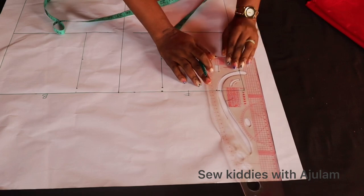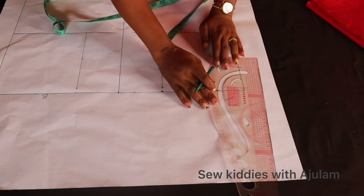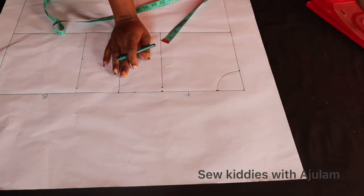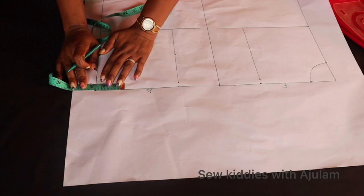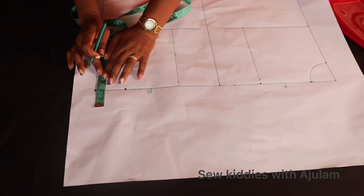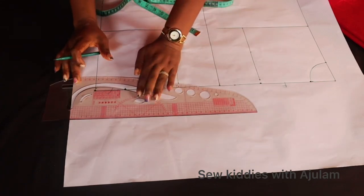I'll go ahead and connect the neckline. You can see this is just different from the normal basic bodice pattern compared to one that is for a jacket. I'll connect the front neckline now, then come over to the back side. I'm going to use the same 2.5 as the neck width on the back side, but for the neck depth on the back I'll just use a quarter inch. I'll just connect that quickly.